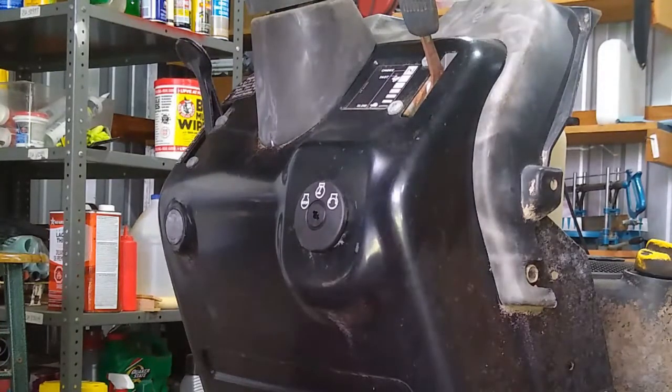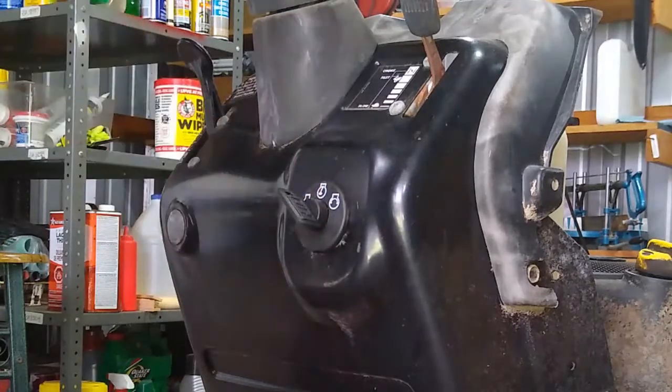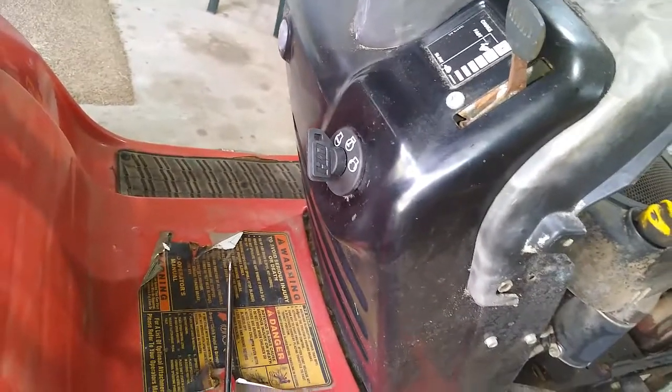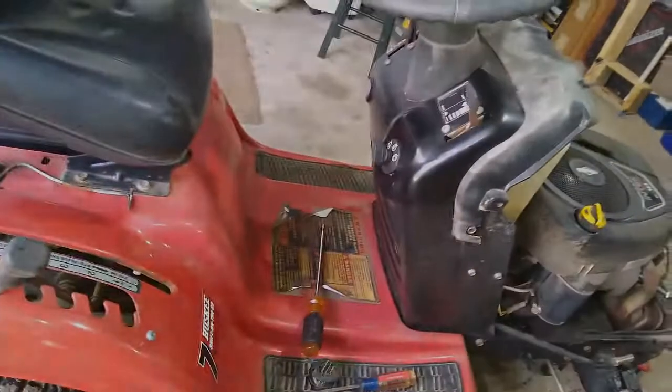I'm going to try the key before — yeah, it worked! Don't try that without a battery — I mean, with a battery. New key and new ignition switch. It took me about five or ten minutes longer than it normally should. It's maybe a three or four minute job if you don't have to record it or narrate. You want to make sure that your connector is still hooked up — and it is. All right, I guess that's it.